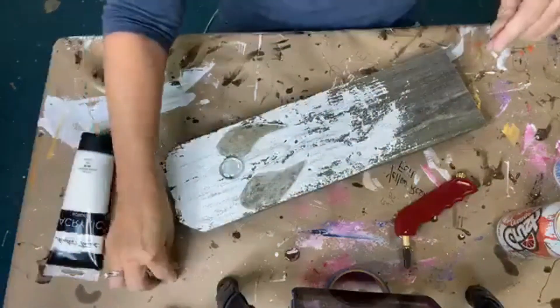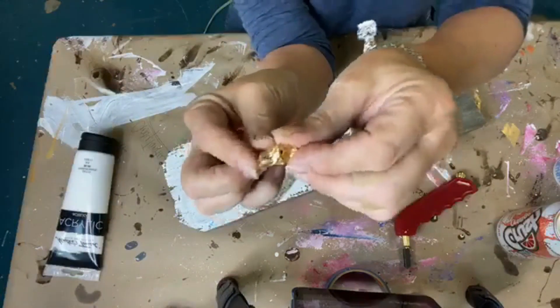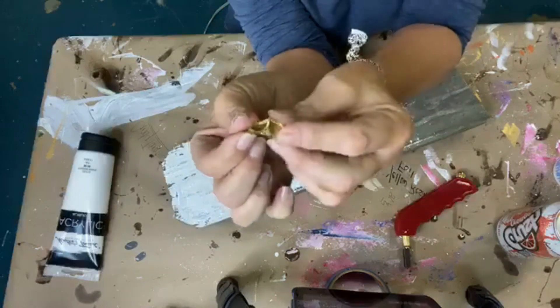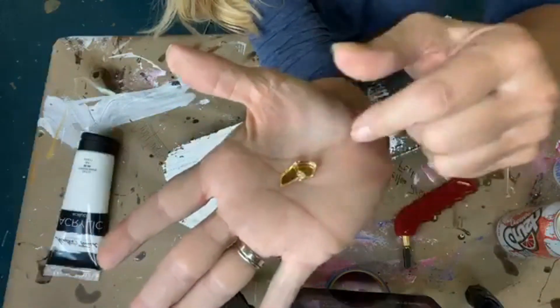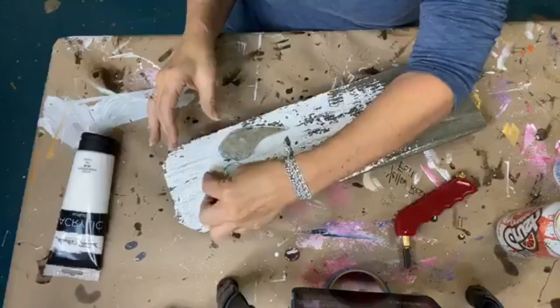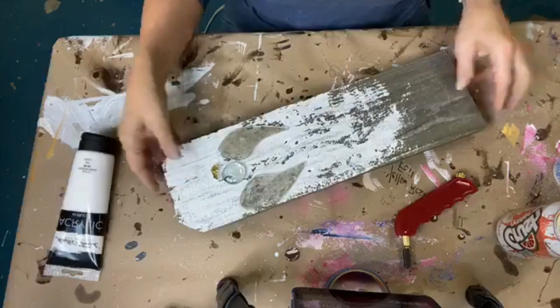I've gone through my gold glass that we used on our angel wings in our challenge and found kind of a rectangular piece — just dug through until I found a sliver I thought would work for the halo. So there's our start. Hello Dotty, how are you today?